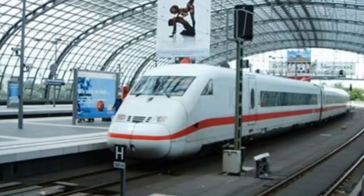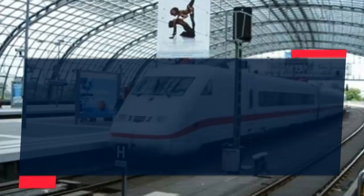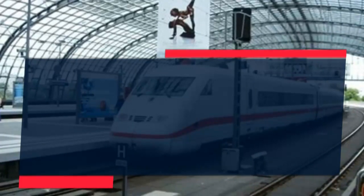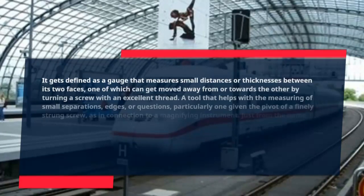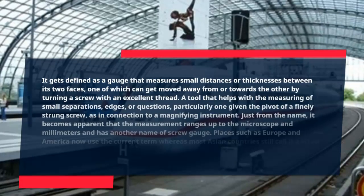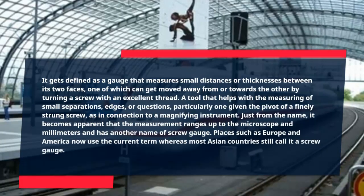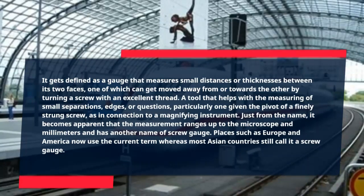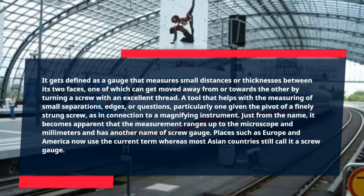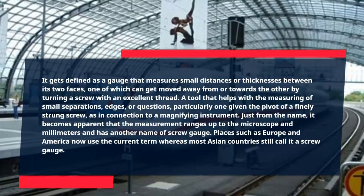A micrometer is defined as a gauge that measures small distances or thicknesses between its two faces, one of which can be moved away from or towards the other by turning a screw with an excellent thread. It is a tool that helps with the measuring of small separations, edges, or objects, particularly one based on the pivot of a finely threaded screw, as in connection to a magnifying instrument. From the name alone, it becomes apparent that the measurement ranges up to the microscopic scale in millimeters, and it has another name: screw gauge.